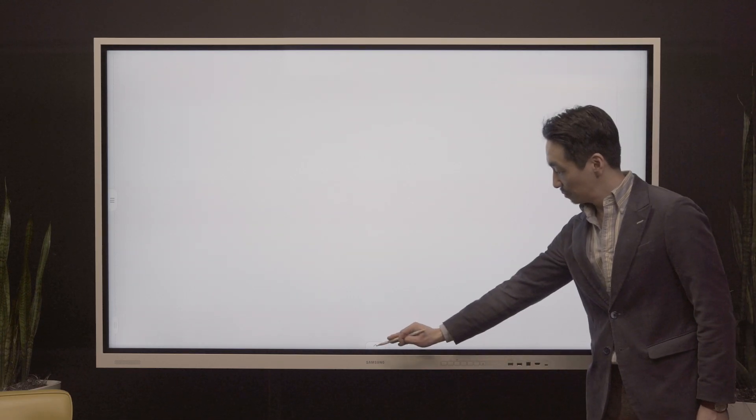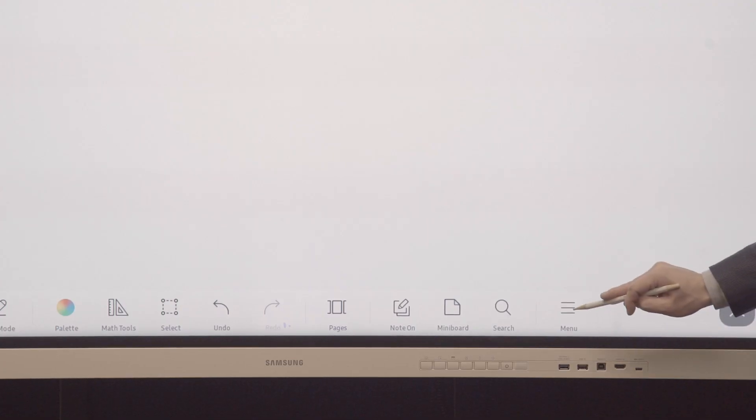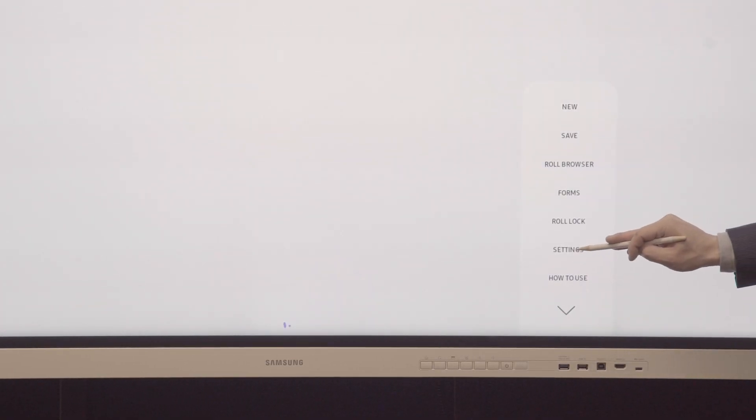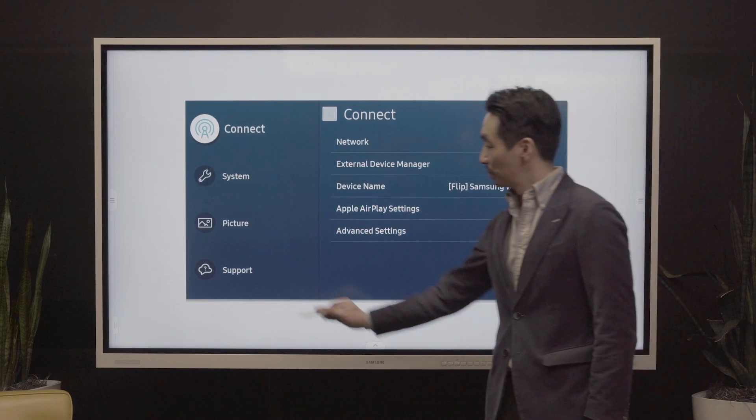Before updating the interactive display's firmware, check its current firmware. Pull up the menu at the bottom of the screen, hit Menu, then Settings, and finally Support.